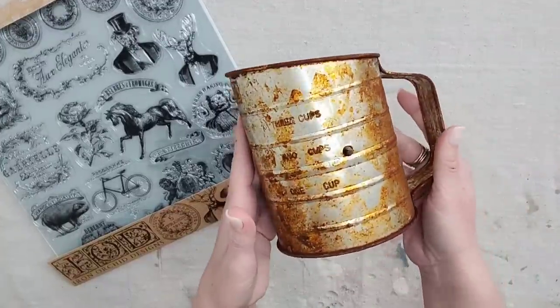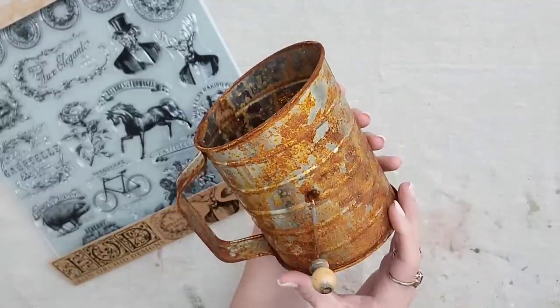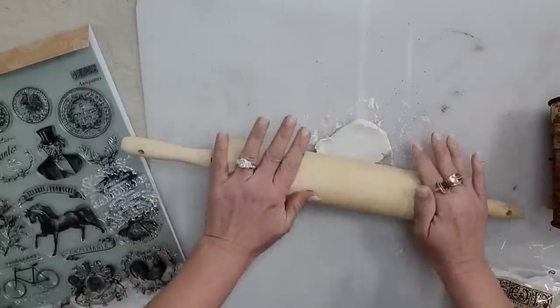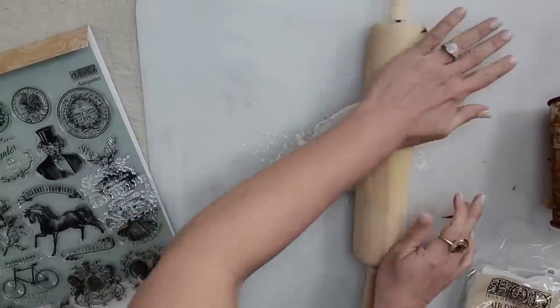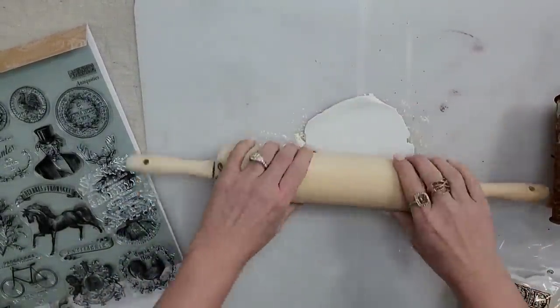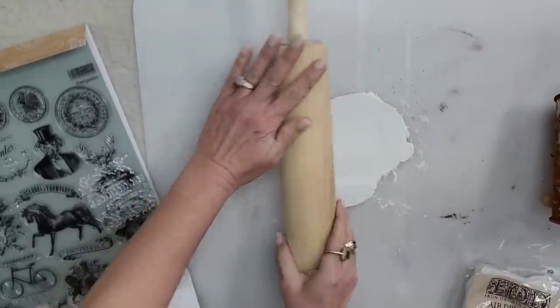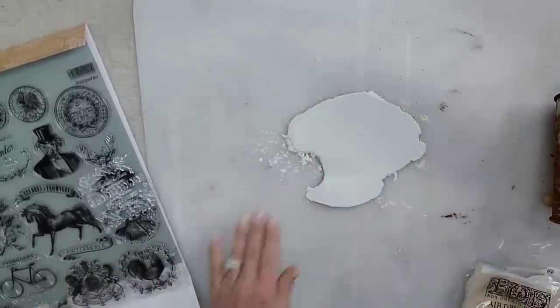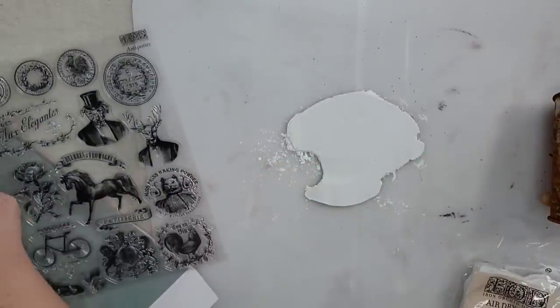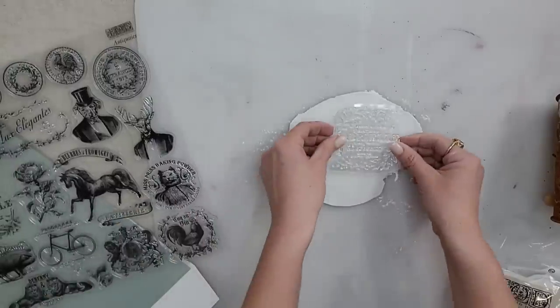For this first project, I'm going to be using a rusty flower sifter. I put some toilet bowl cleaner on it, left it outside, and it rusts on its own. I'm also going to be using some IOD air dry clay. I'm just going to roll out a little piece of it — flat but not too thin. You also want to put some cornstarch down before you roll out your clay so it doesn't stick to your mat.